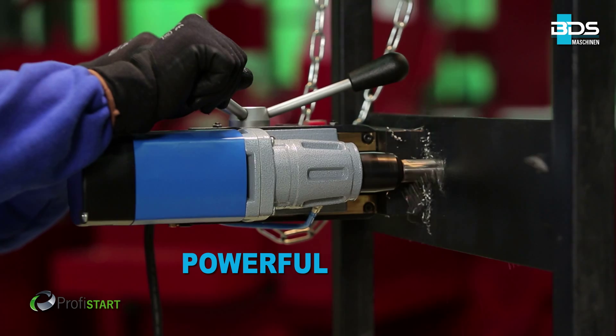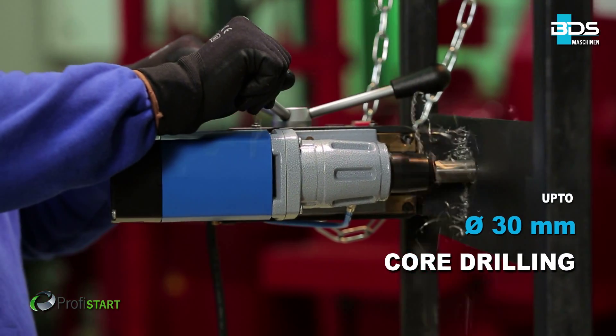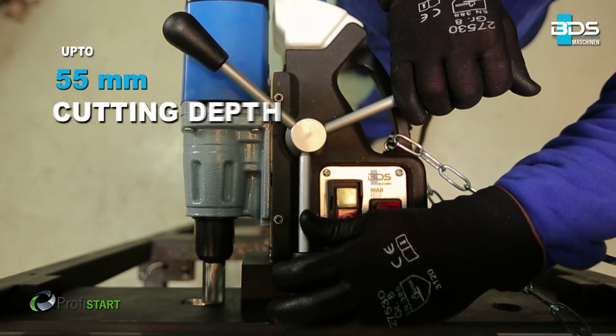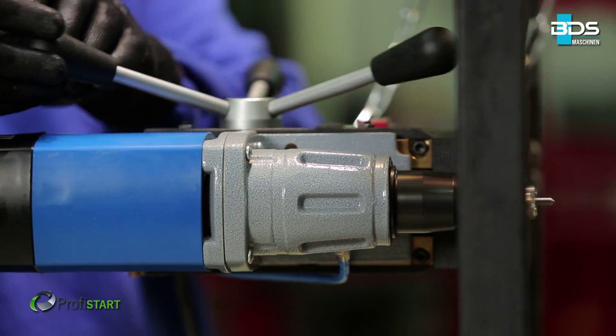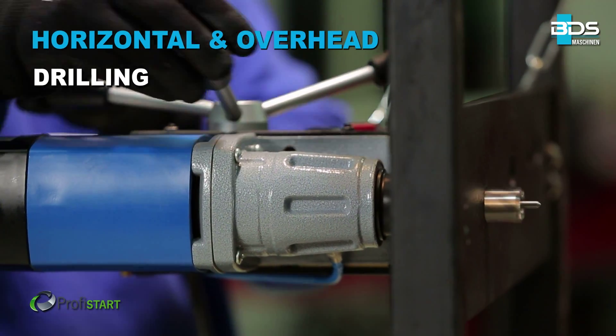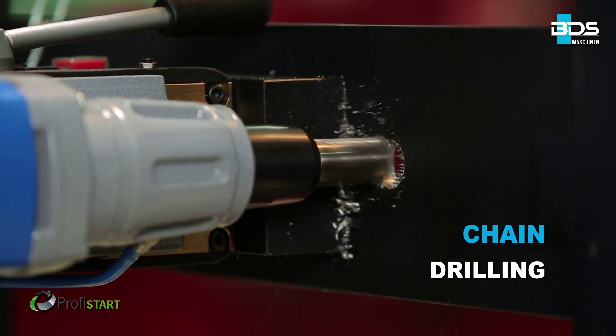Up to 30mm diameter core drilling with annular cutters, up to 55mm cutting depth with a robust and powerful German-made motor. Best for horizontal and overhead drilling too. Perform chain drilling with ease.